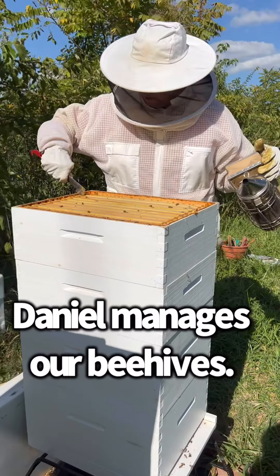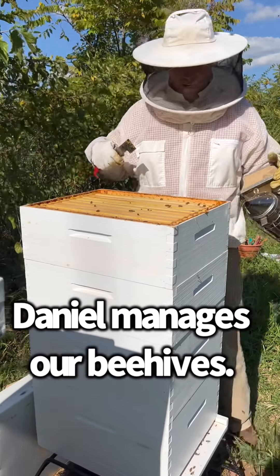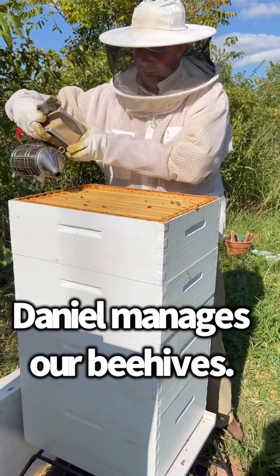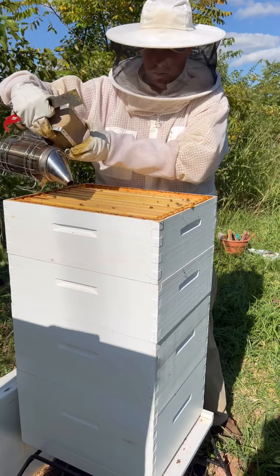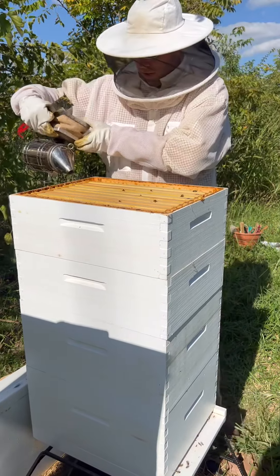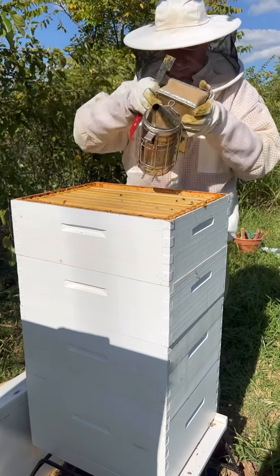We're out here on the farm today doing some hive inspections. If you saw back in the spring, we added some beehives — we added 10 hives here at Bywater — and today we're going through some of the bees and doing some inspections. We wanted you all to see kind of what was going on.